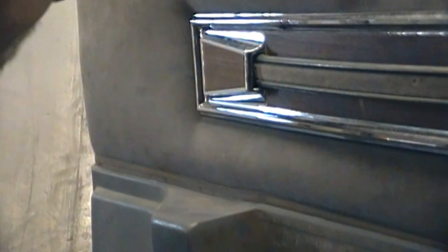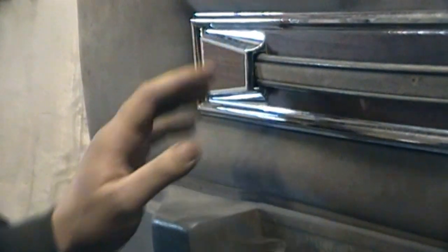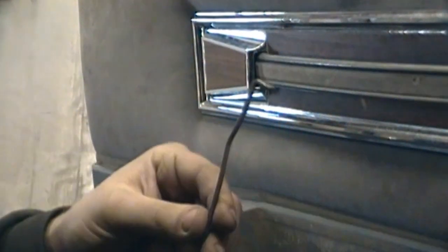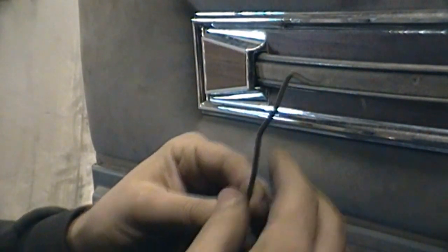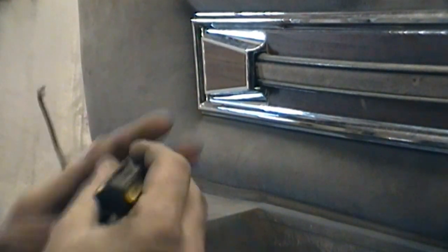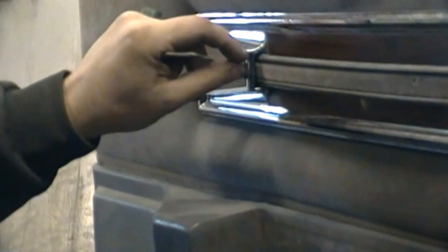Okay, YouTube - here's a tip. On these door strap inserts right here, this is the easiest way I've found to get these off. This right here is a little dent pick - it's got a long end. The easiest way I found: you can stick a screwdriver right back here and pull it off, but there's actually two layers - one is the clip and one is the wood grain.